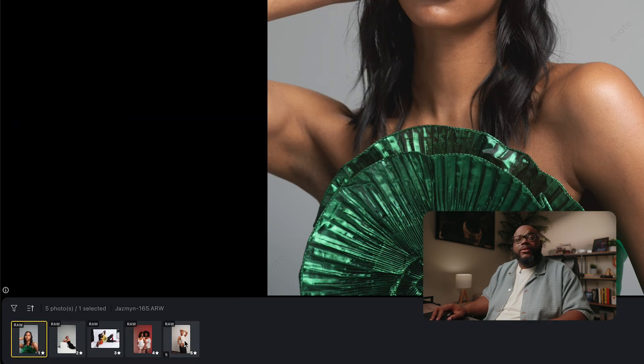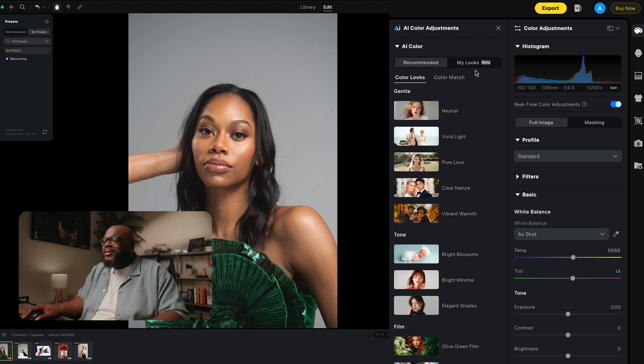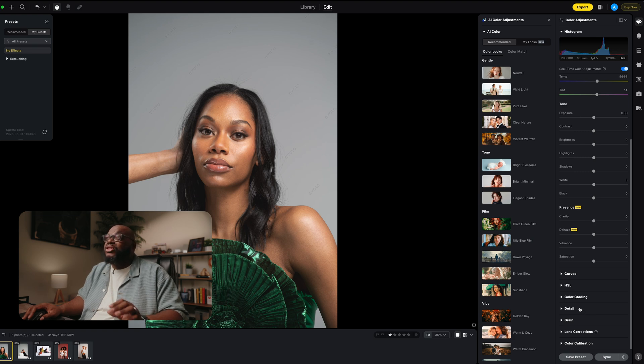At the bottom you'll see all of your images with a little indicator showing what type of image it is. This is a raw image — because this is a standalone application, it's very important that it supports raw images, and it does. You can also import TIFFs and JPEGs. On the right side is basically where all the magic happens. I'm currently in the color adjustments tab, which is kind of your camera raw tab. This is where you change white balance, tones like exposure, contrast, shadows, highlights, curves, HSL, color grading, and details. There's a lot you can do in just this tab alone.